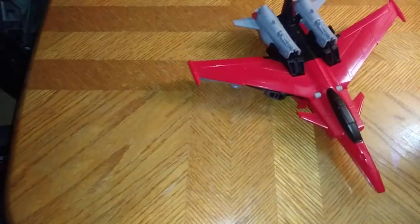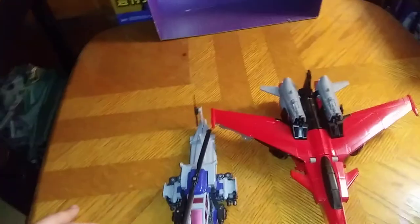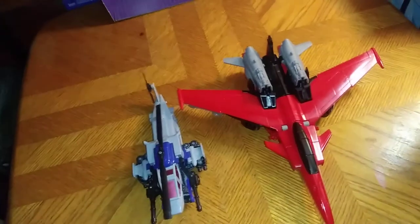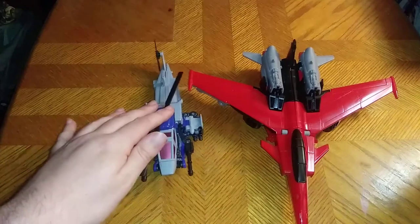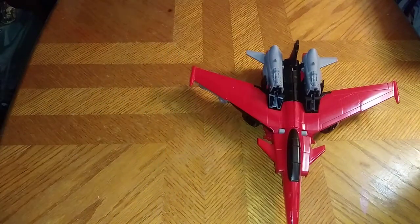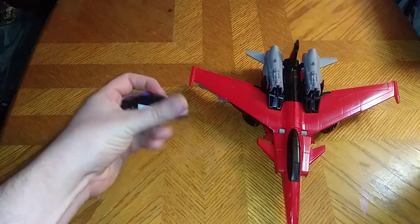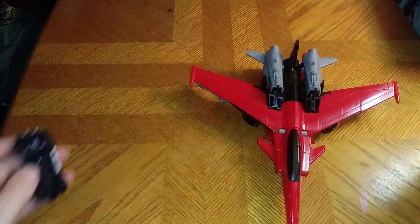And now for another comparison. Here is 12-inch Shatter with her fellow Decepticon — Bumblebee Movie Energon Igniter Barricade, who didn't premiere in the movie. But it's a shame.